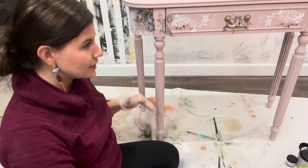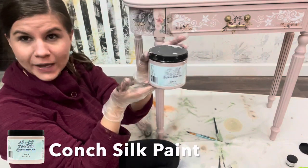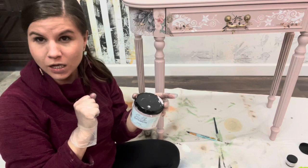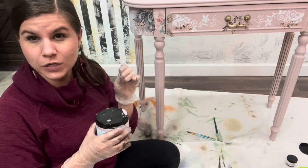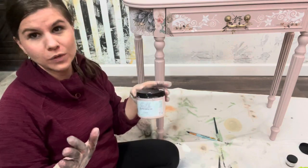This leg right here is painted in Silk Mineral Paint in Conch, and Silk Mineral Paint from Dixie Belle already has a built-in top coat. So if you're using a chalk paint, you're going to want to put a clear coat over your chalk paint to create a barrier between your glaze and your chalk paint. But this already has a built-in top coat so it works perfectly.